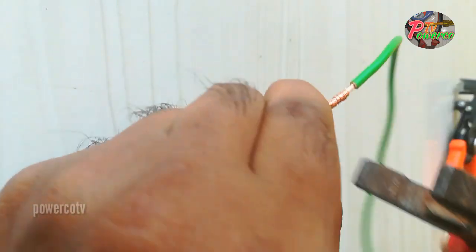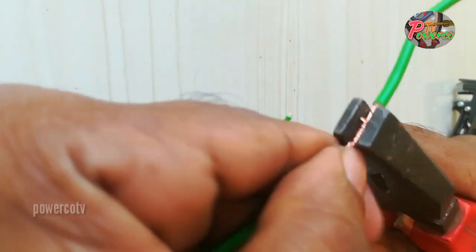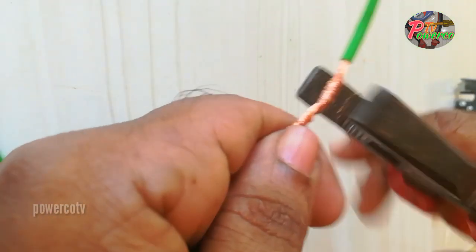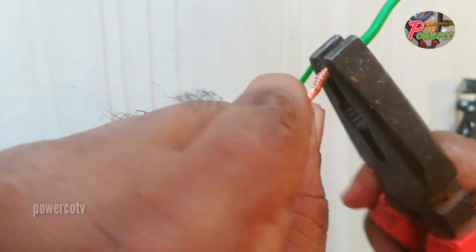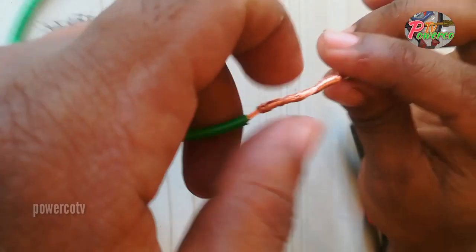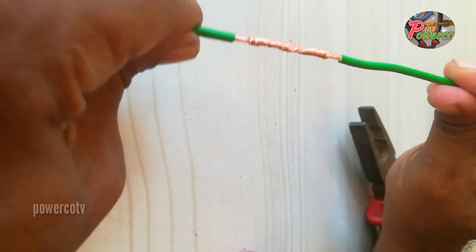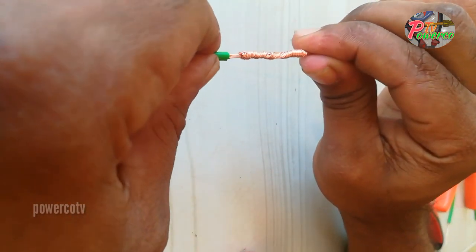We are going to make a tight cut. Now, we will tighten the side. We will tighten the sleeve.